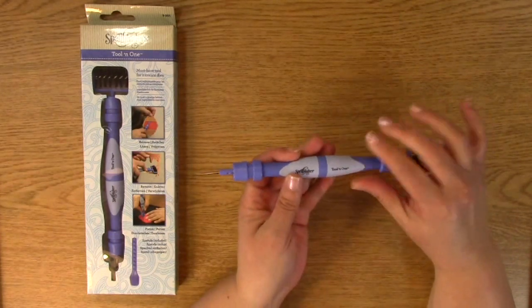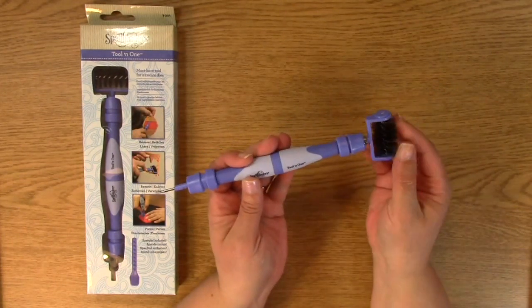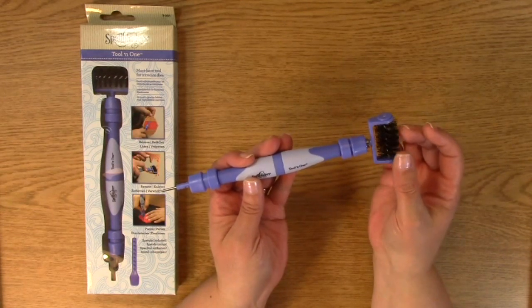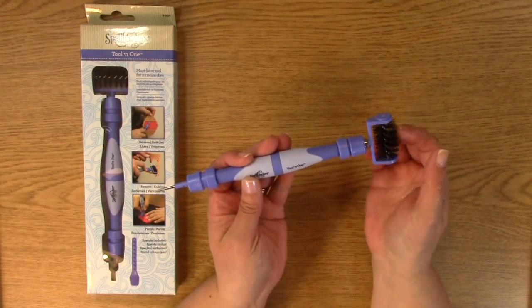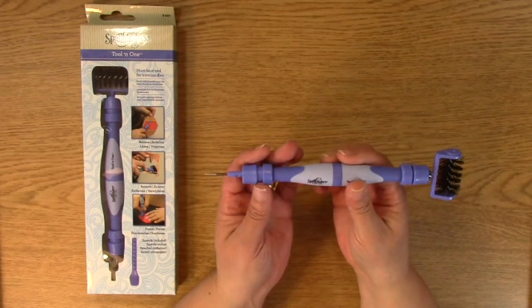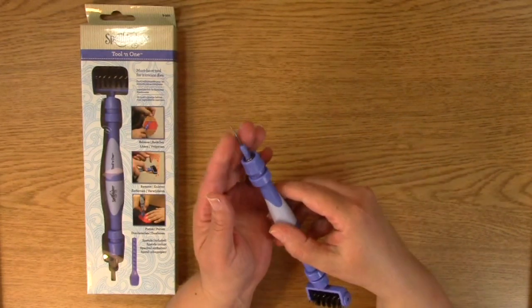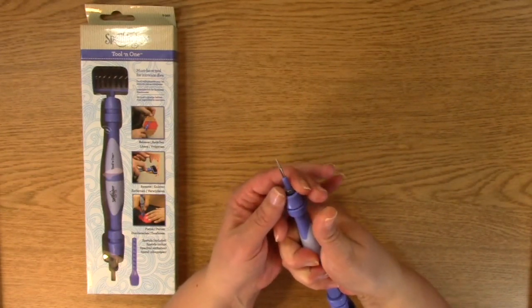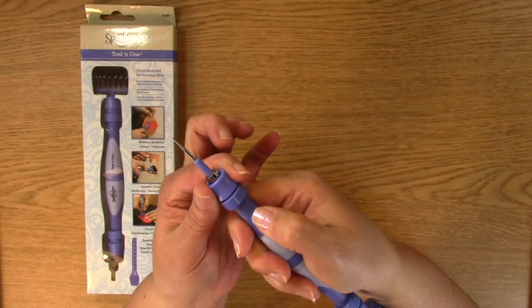It has a number of different options. It's great for when you have really intricate dies and you have to get those little pieces out — they're little buggers — and this helps poke them out, which is really helpful. The cool thing about this is that it has interchangeable tips. You just basically push down on this part right here.